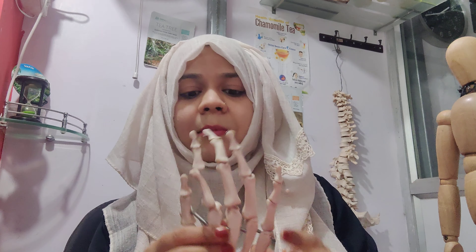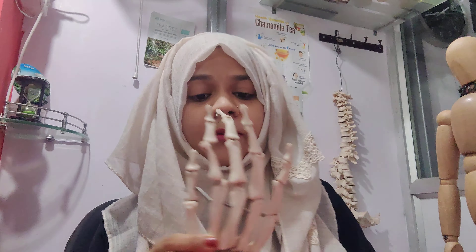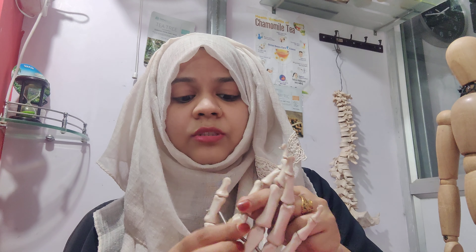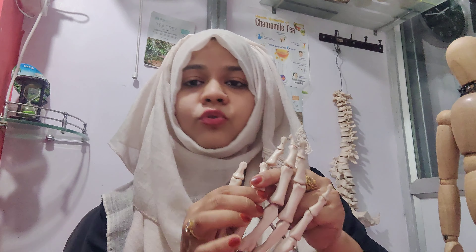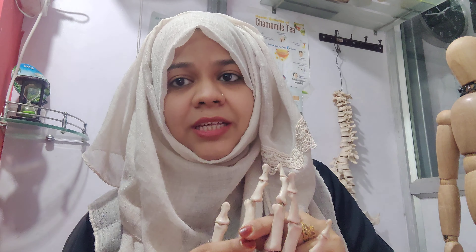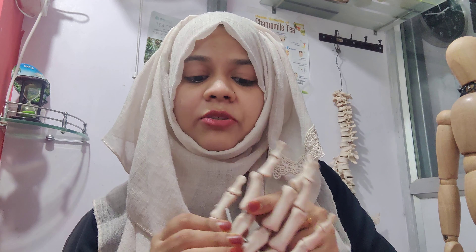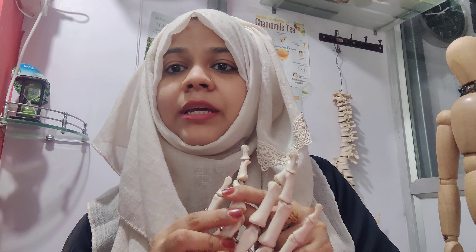How will I explain this? I have a structure here. The two joints are attached and there are joint capsules. These joint capsules support the joint and provide stability to the surrounding structures.